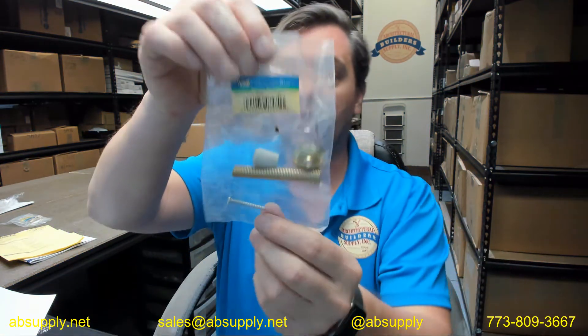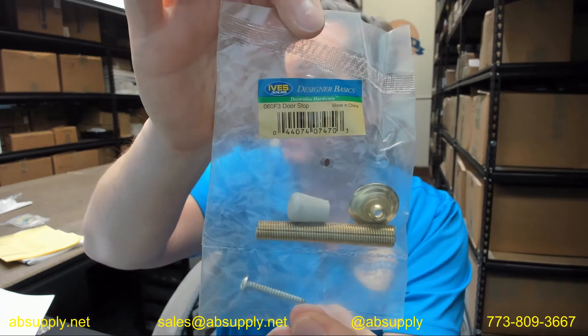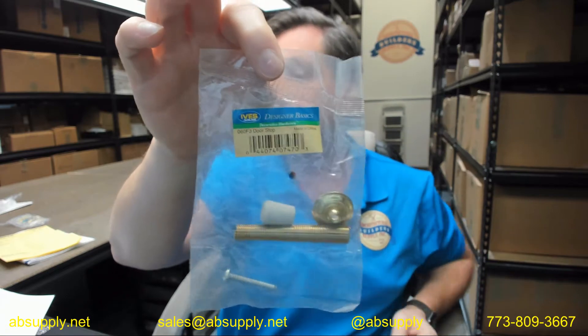Hello, my name is Rich Howard, owner of Architectural Builder Supply, and this video is to bring you a closer look at the Ives 060F3 flexible doorstop in a polished brass finish.